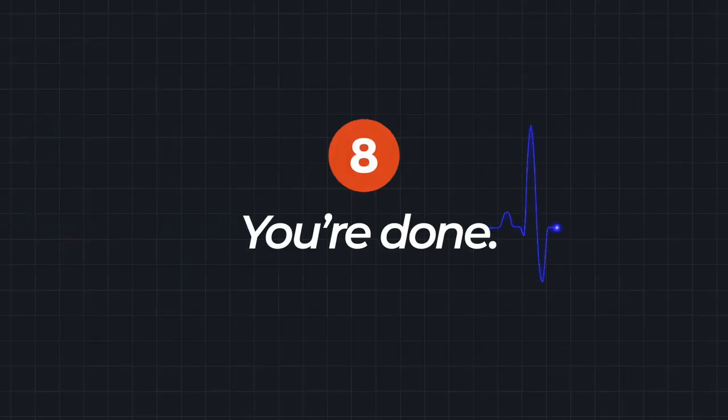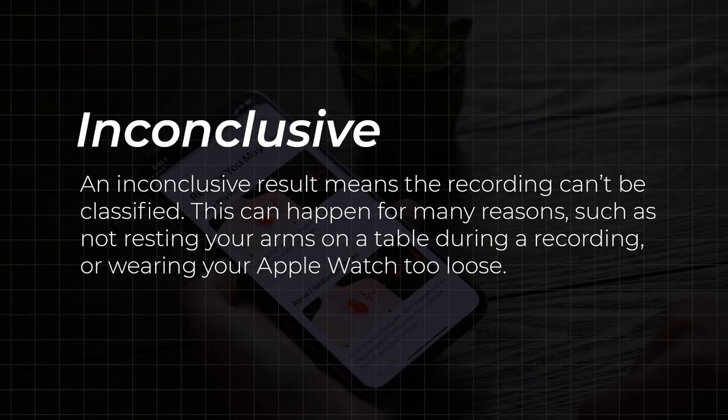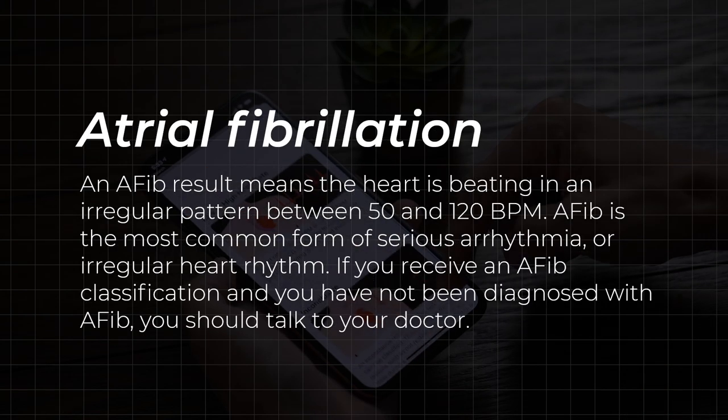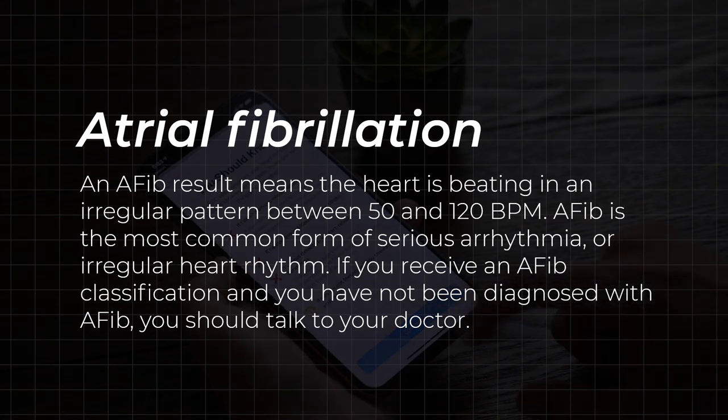Doctors call this a single lead EKG, which is a simpler version of the 12-lead EKG found in hospitals. You're done. Most people will most likely get this result: sinus rhythm, which is normal. Other results include inconclusive, low or high heart rate, and atrial fibrillation. AFib is an irregular heartbeat that can lead to stroke or heart failure. If you get this last reading, it might be best to speak with your doctor, especially if you haven't yet been diagnosed with AFib.